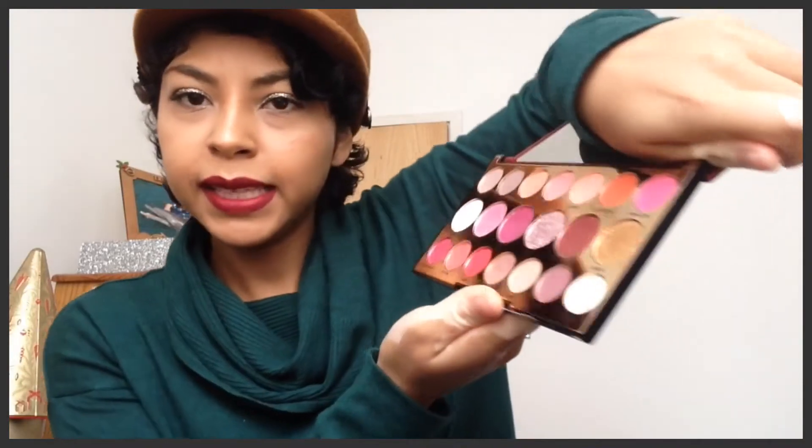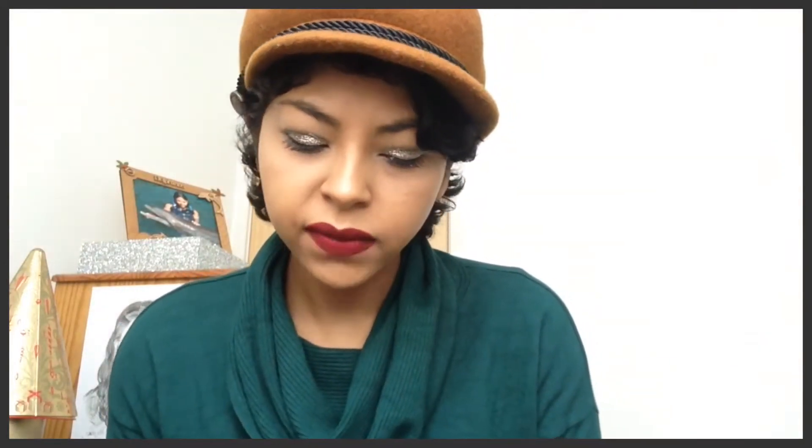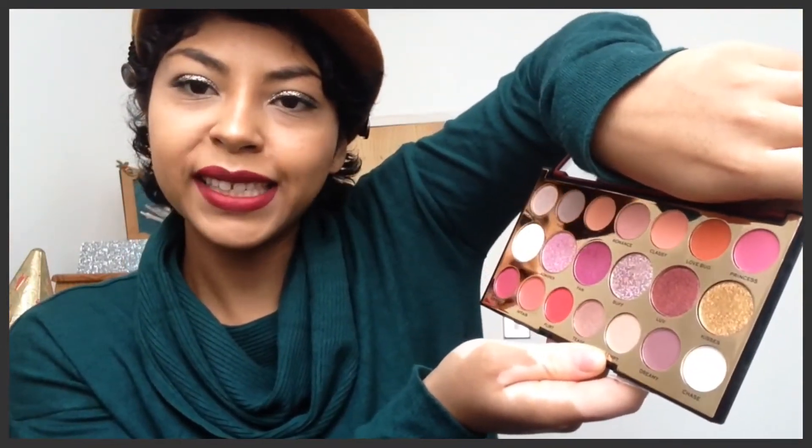The other palette is very different — it's not as Christmassy, although the packaging does look very glittery and Christmassy. It's more raspberry, pinky, and orangey, with a mixture of matte and some shimmery glitter eyeshadows. In total you have six glitter eyeshadows and the rest are matte, but I think they are very nice tones that go with my skin color and with many others too.